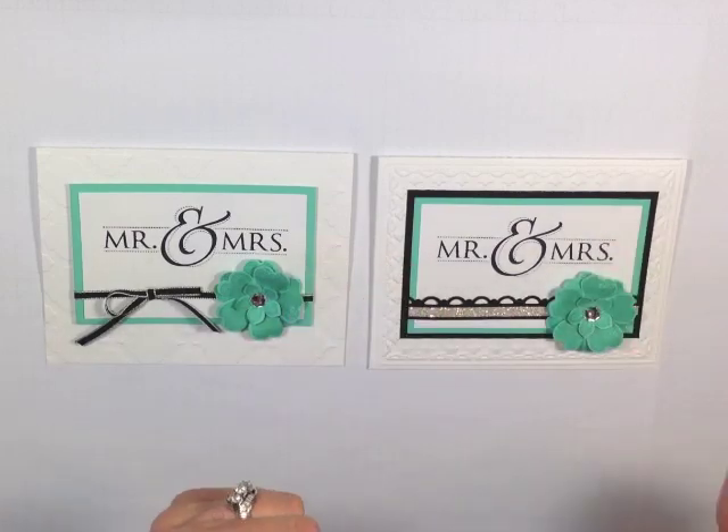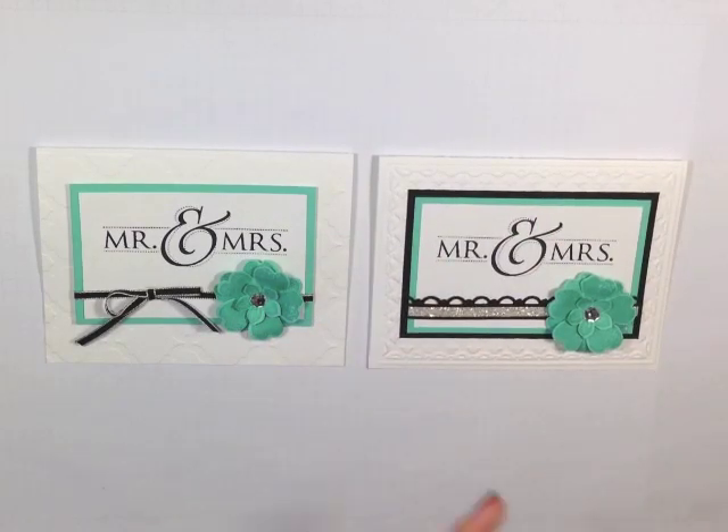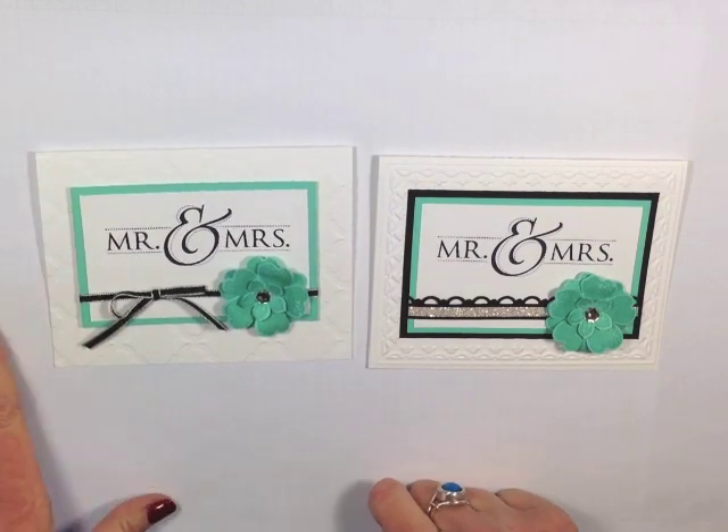Every once in a while with a wedding you want to give it that little extra flair. I do have a little stepped-up version I thought I would share with you, but this is the card we're going to create today, so let's get started.